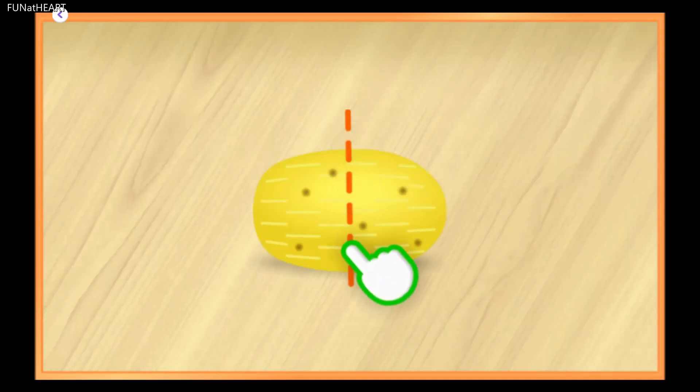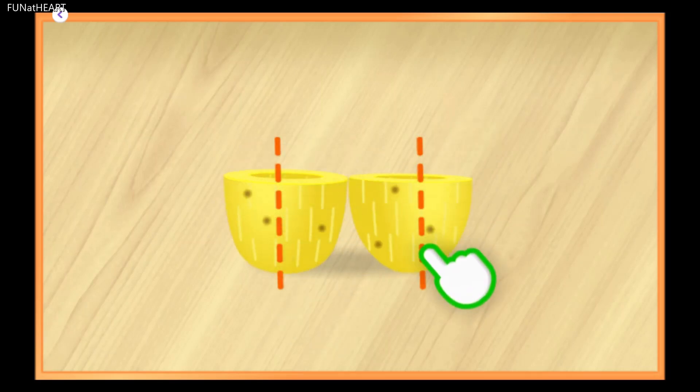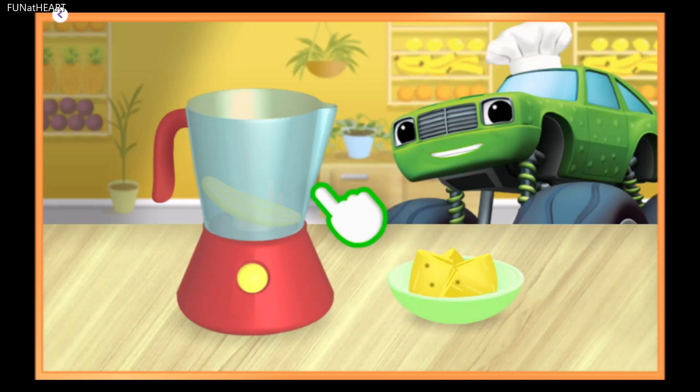It's time to slice the pineapple into four cubes. I already peeled it for you. Keep going! Almost done! One cube, two cubes, three cubes, four cubes! Now drag them to the blender.